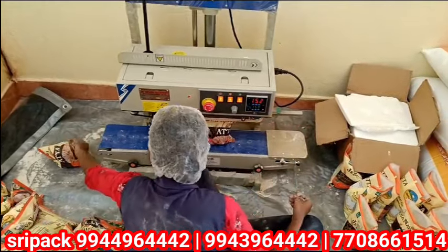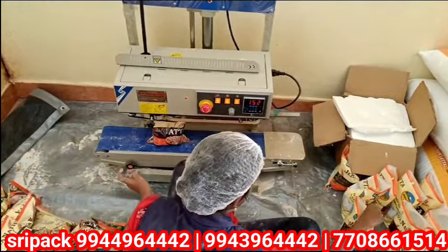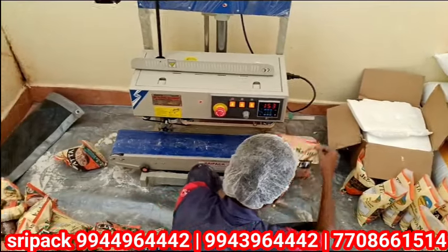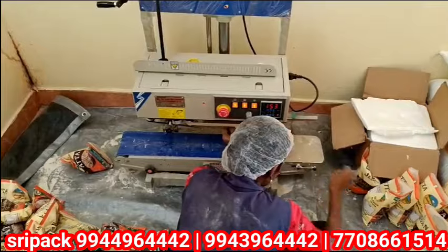Products such as juice and sarbat can be handled. For paste and standing pouches, the bottom seal and top sealing are available on this machine. You can insert the product by name.